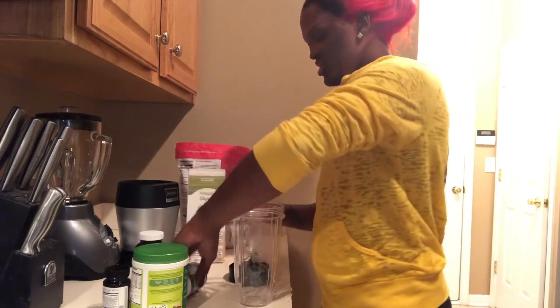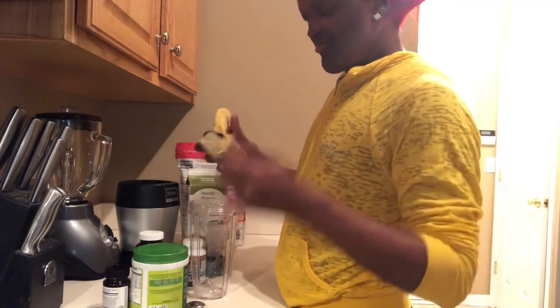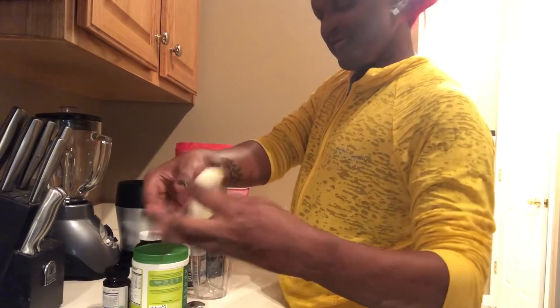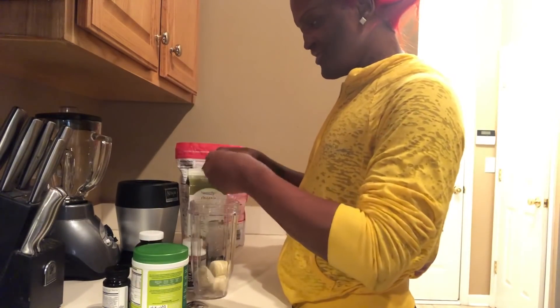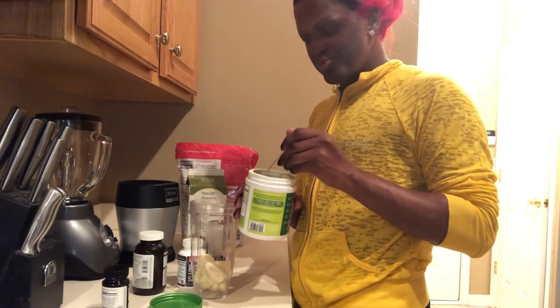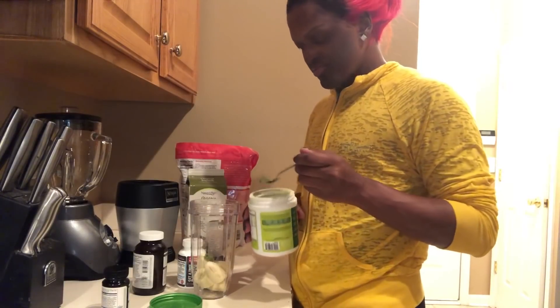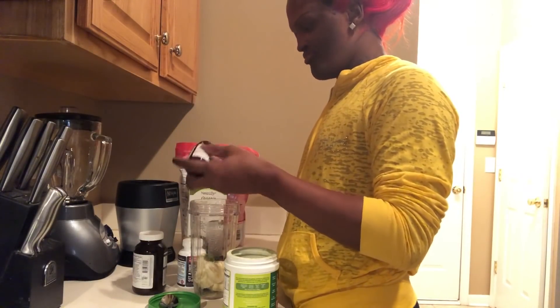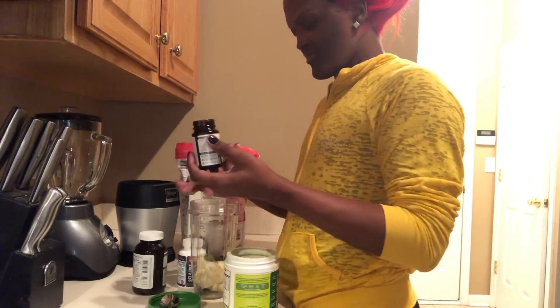Every morning I add these products — vitamins, medicine, and stuff — into my drink. I'm going to add my banana in here. I love this Ninja blade, it works really good. There's a fruit fly in here trying to get some of this — no, you can't have none of this, honey. I add my greens, but I don't want too much green because it will turn the whole thing green.